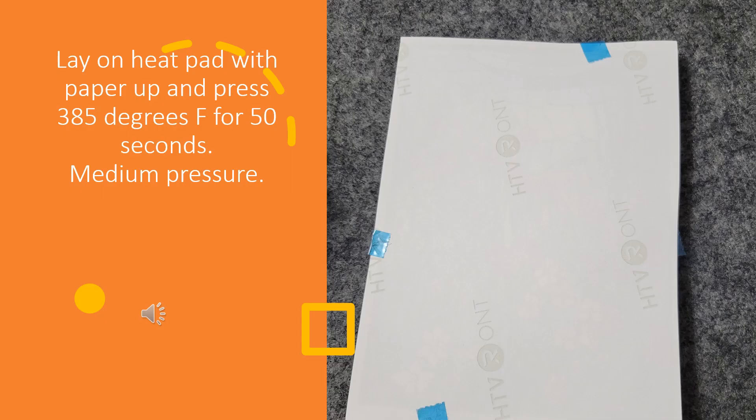Now you're going to turn that over, lay it on your heat pad, and then put protective paper over the top of this. Press it at 385 degrees Fahrenheit for 50 seconds using medium pressure.